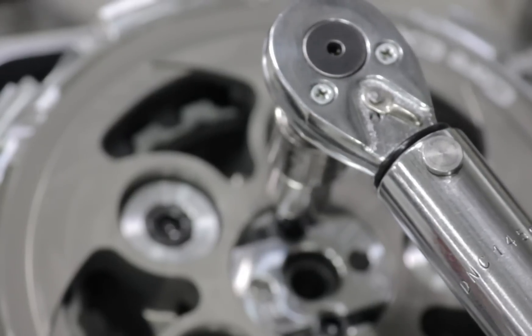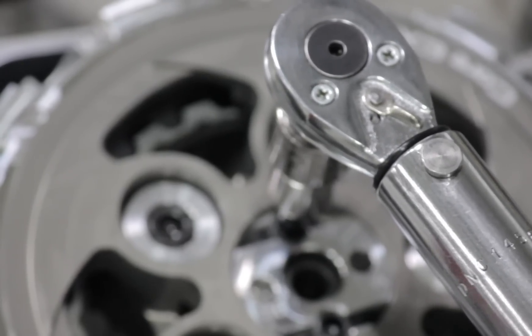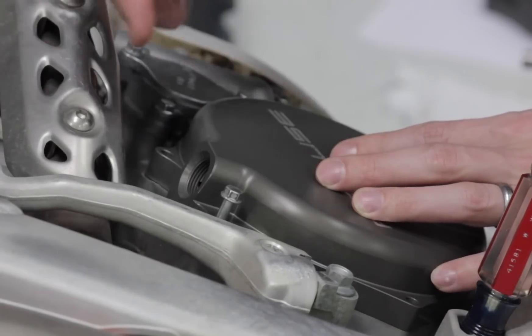Torque the two number four Allens to 40 inch pounds, reinstall the cover, and check your free play gain.